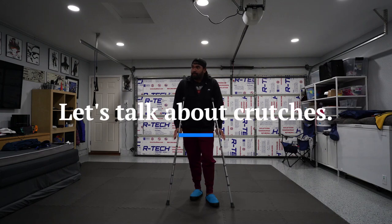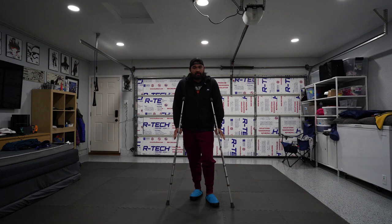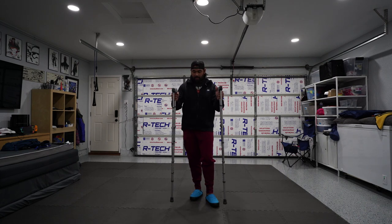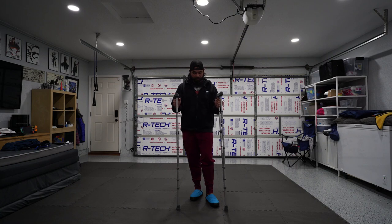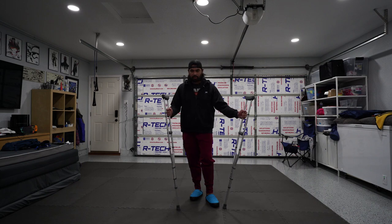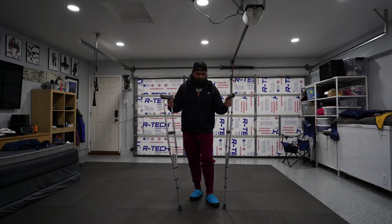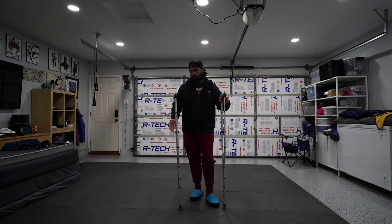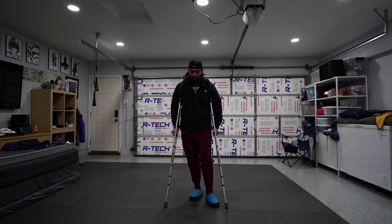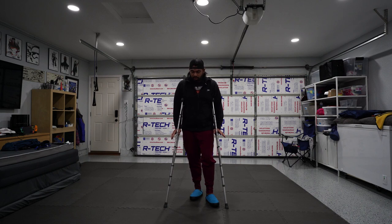Some of the things you have to learn when you have a leg injury is how to use devices. Today I just have crutches. There are several ways you can use them. Some people just use one crutch — I'm using two. It gives me more support. It heavily relies on your upper body for mobility and stability.